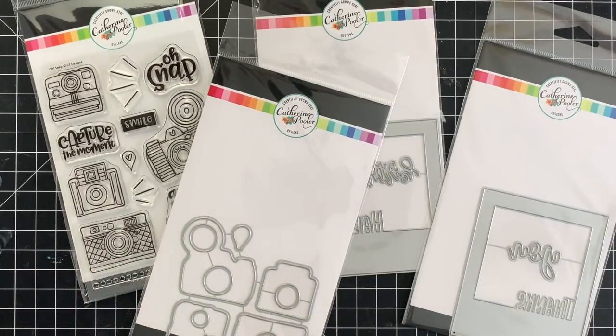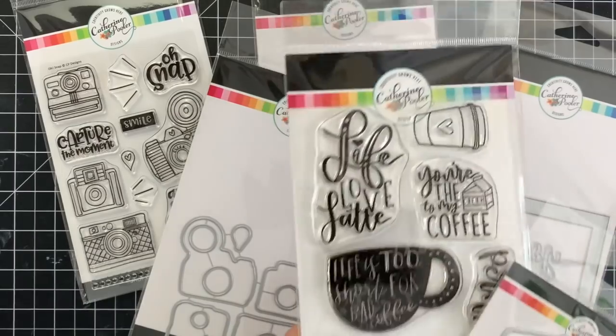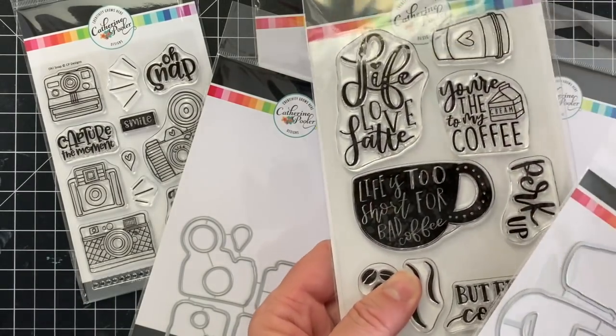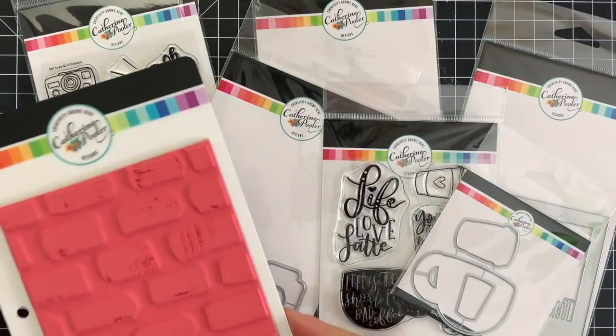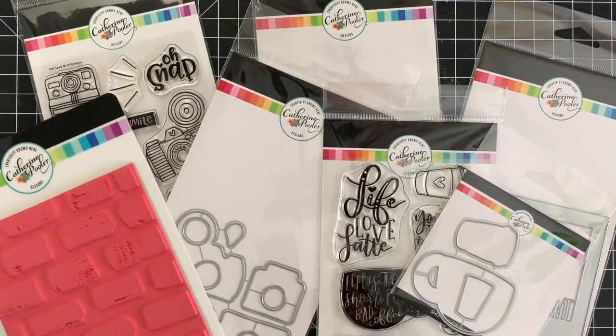Here's a look at that Oh Snap stamp set and coordinating dies. And then of course we had to throw in a coffee set, because who doesn't love to go to the coffee shop, snap some photos, throw them on Instagram — it's very hip and trendy. And then the swatch background stamp, which is going to create all sorts of fun backgrounds for your cards.